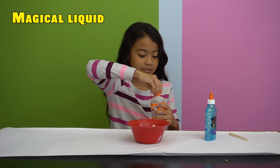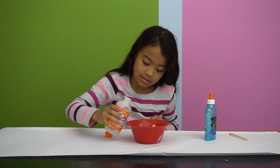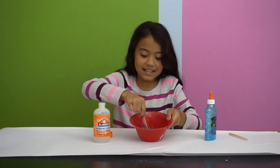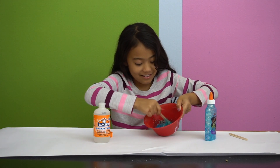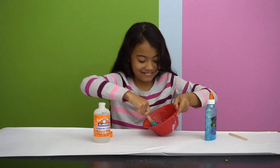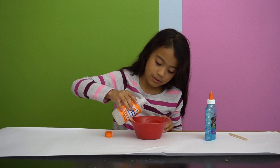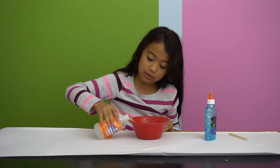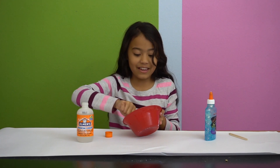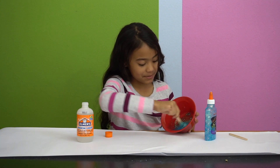Now we're going to open a little bit of this. Just twist off the top — there's no little squirty thing, you just have to pour it in. Just a little bit at a time. Oh, you can see it getting thicker! Oh my gosh, we just need a little more. It's like all bunching up together.